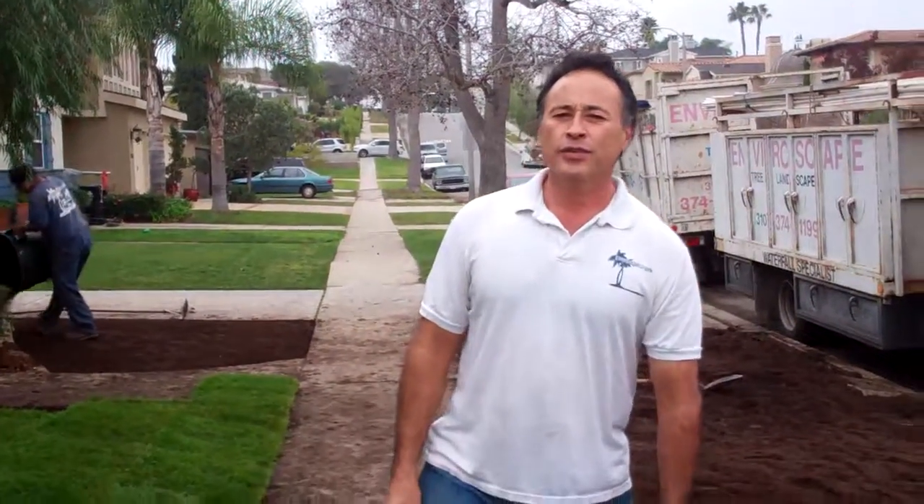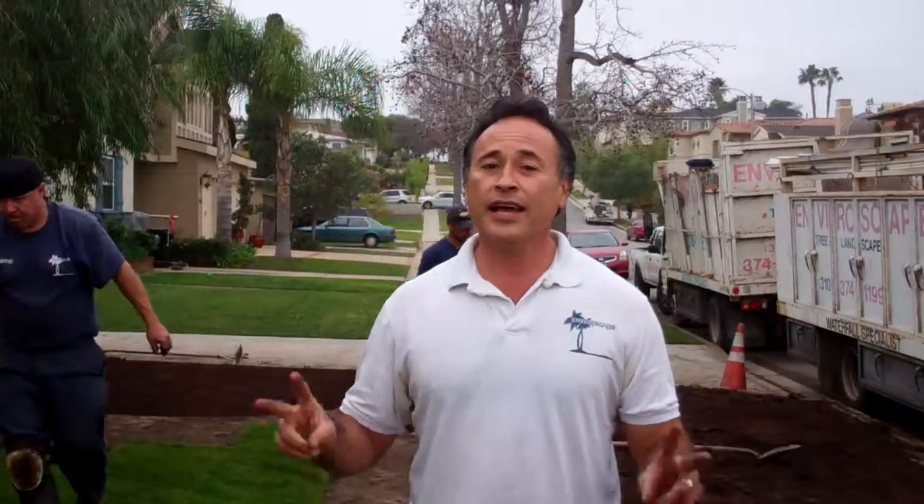Hey everybody, Mike with Enviroscape LA, otherwise known as the Non-Turf Terminators. There's been a lot of buzz in Southern California lately about getting rid of grass, and it's like the cool thing to do.